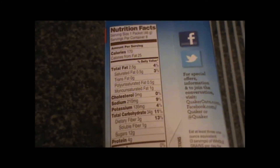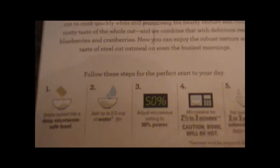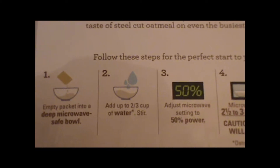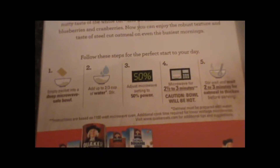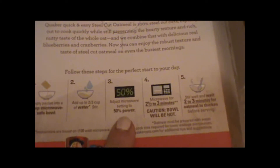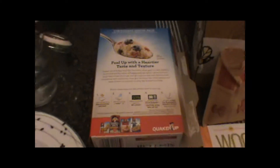If you're even more interested in the nutrition facts, they're right here. In terms of the instructions, I'm going to empty this packet into a microwave safe bowl, add two-thirds cups of water — I have eyeballed that right here — and put it in the microwave for two and a half to three minutes. The instructions say to set your microwave to 50% power, but I don't know how to do that, so I'm going to skip it and see what happens.